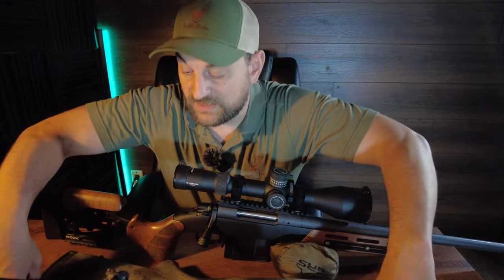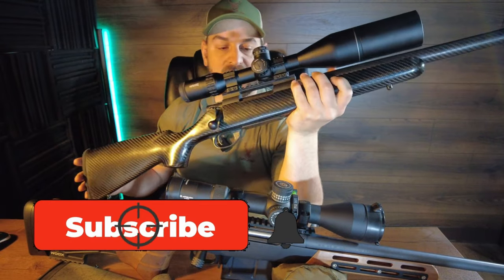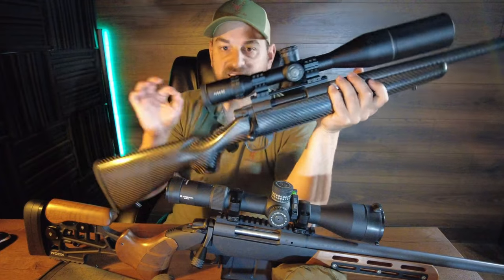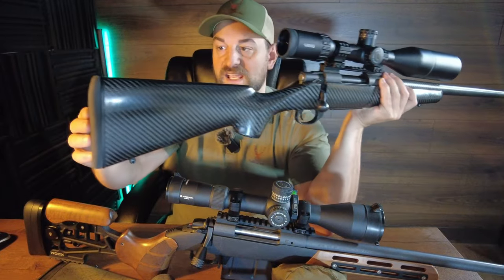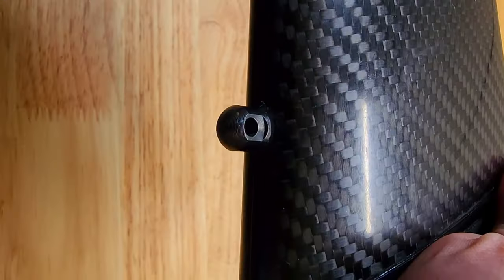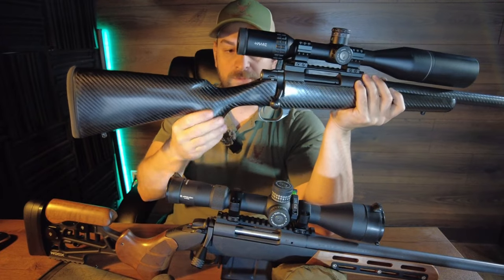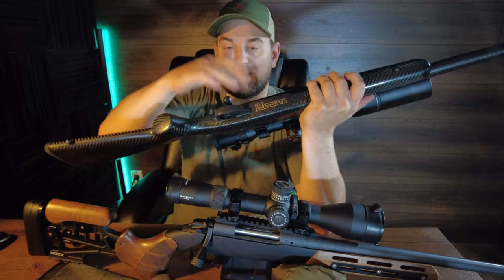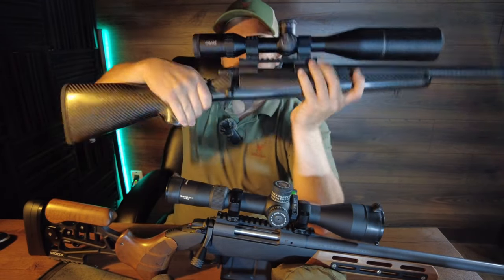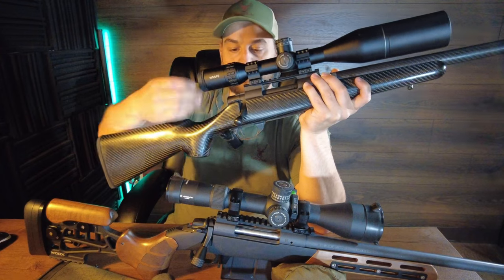Now let's take a look at the Howa Carbon Elevate. It's available in mini, long, and short action, but not in as many calibers as the Bergara Wilderness Ridge, so take note of that. It features a Limb Saver recoil pad that's slimmer in design, sling swivel stud, and a hand laid carbon fiber stock — much nicer in that regard — with a little bit larger palm swell. Coming forward you have metal bottom metal and floor plate, five plus one in short action. The HACT two stage trigger is not really adjustable and comes in at about two and a half to three and a half pounds, with a little bit of over travel, but not too bad.